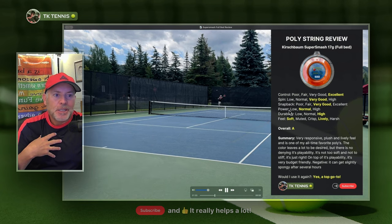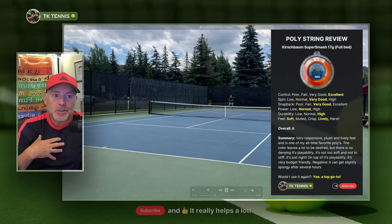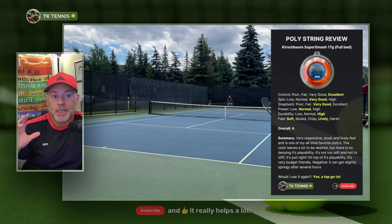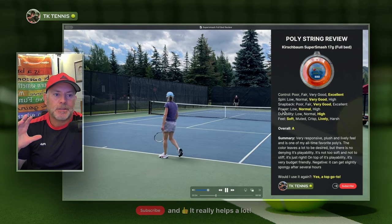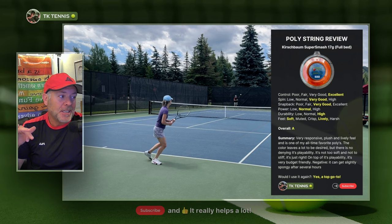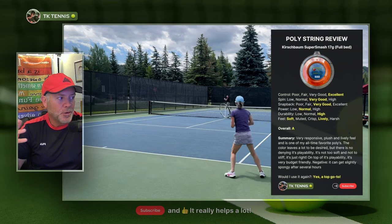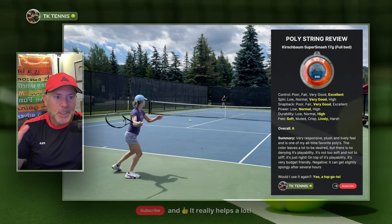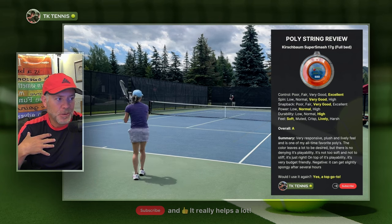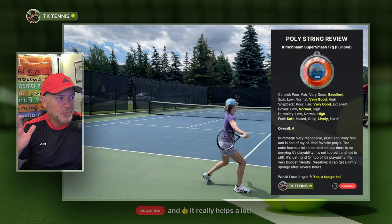Durability: I judge durability where if a polyester string lasts me six to eight hours, I consider that high, because I haven't had anything that lasts any longer. I've had things that last much lower — anywhere between three and six hours — which would get a durability level of low or normal. Super Smash always gets me about seven hours. I consider that high, so durability is excellent with Super Smash.